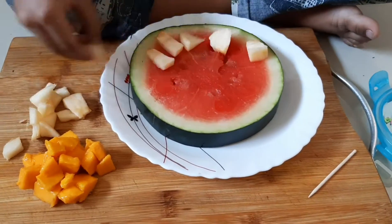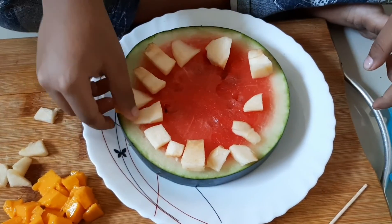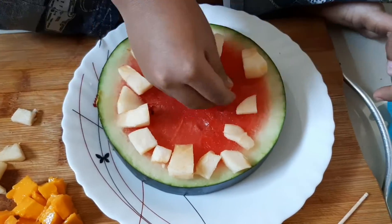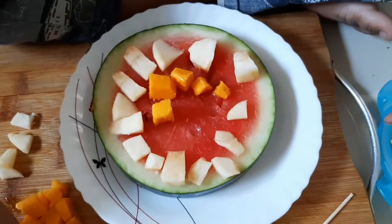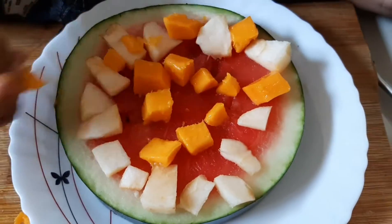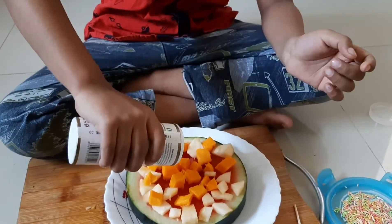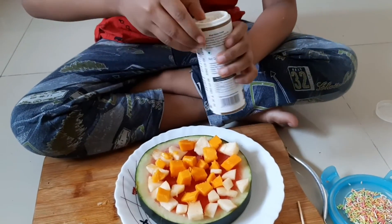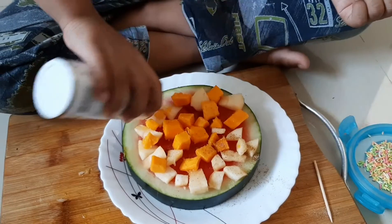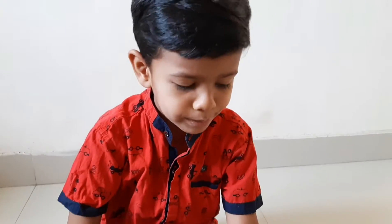Add pizza for pizza. Remember this. I will use gel masala. Now I will use blinkers.